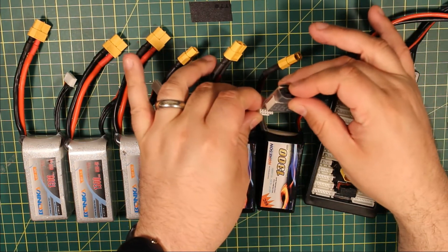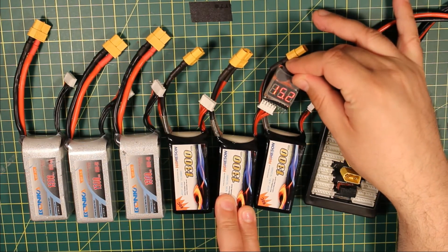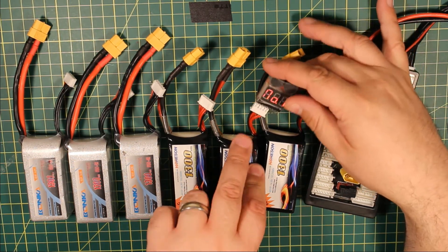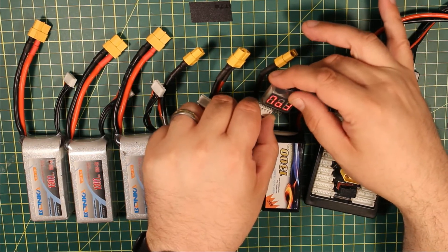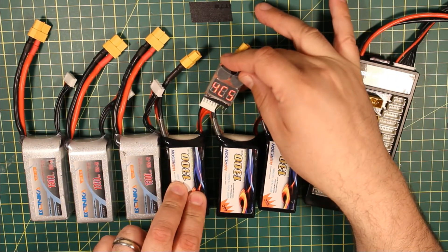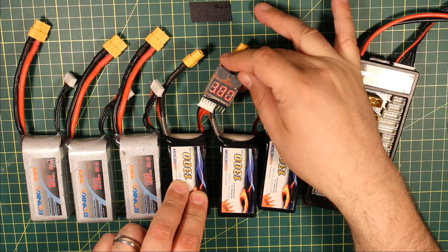Plugging in to the next one — as long as all of these cells are approximately 3.79. These are actually a little bit higher: 3.8, 3.81, 3.82. So they're all within 0.05 of a volt. As long as all of these batteries check out and they've all got approximately the same cell voltage, then you're good.